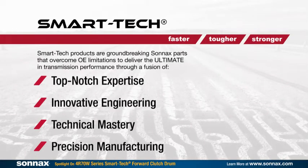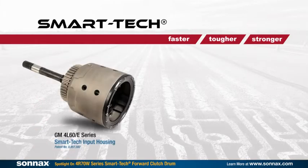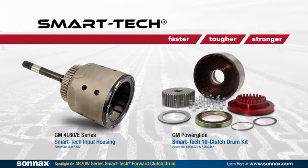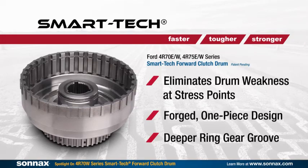Hi folks, Frank B. Olse here from Sonex Industries, here to talk to you today about our newest Smart Tech product. Now when I mention Smart Tech, many of you out there already know and already think the best of the best in high performance and heavy duty — things like our 4L60 input housing or our Powerglide 10 clutch drum kit. Well, how about a Smart Tech product for the average rebuild, the things that you see in your shop every day? Well, we've got one here and I'm going to show it to you today.